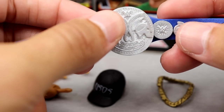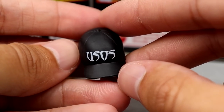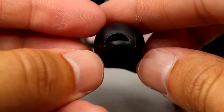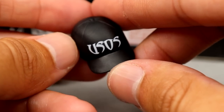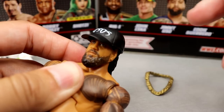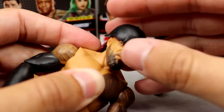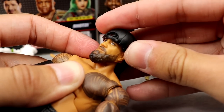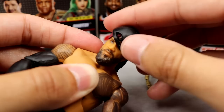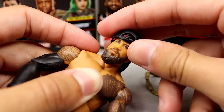Next up we have the Usos hat, which is so sick. I think it came in a recent battle pack. I've been waiting on this hat for like six or seven years and we're finally getting it. I love the Usos font. It fits on there well but doesn't look the best aesthetically — turning it backwards is the way to go. You can also try to run the bangs through the front hole.